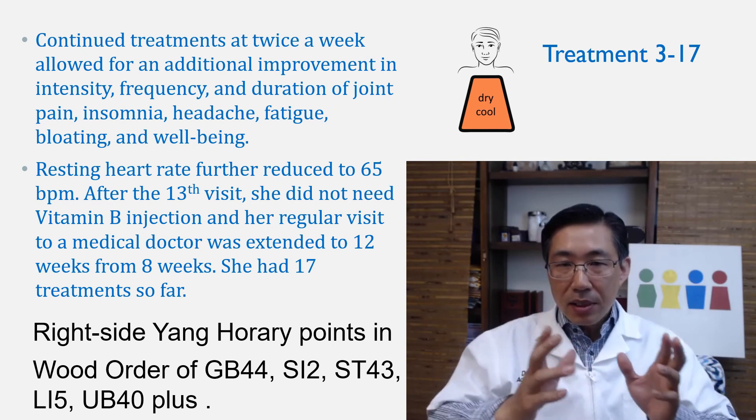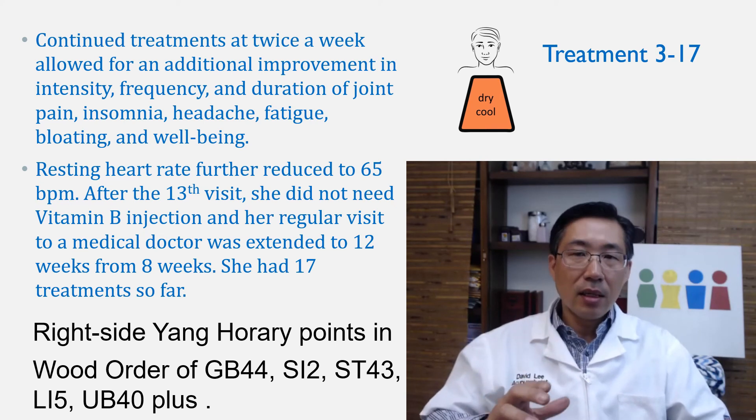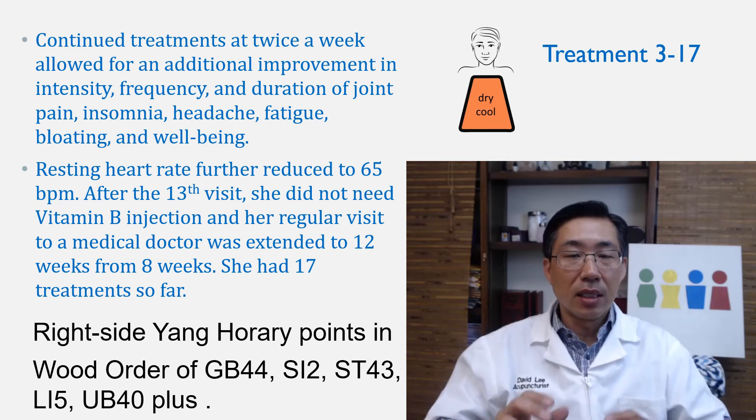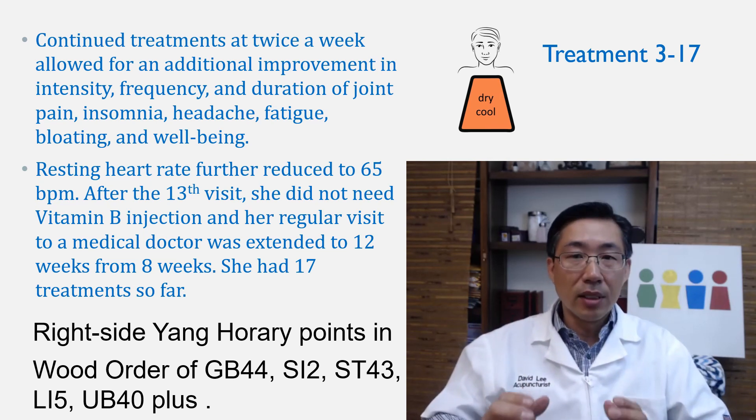She hasn't had this type of experience of being free in years. Sometimes she has symptoms here and there, but they're temporary, they're less intense, and they don't occur nearly as often — because all those symptoms were more or less constant for years.